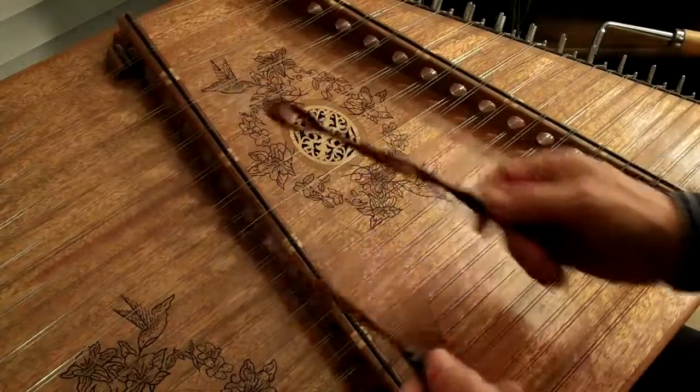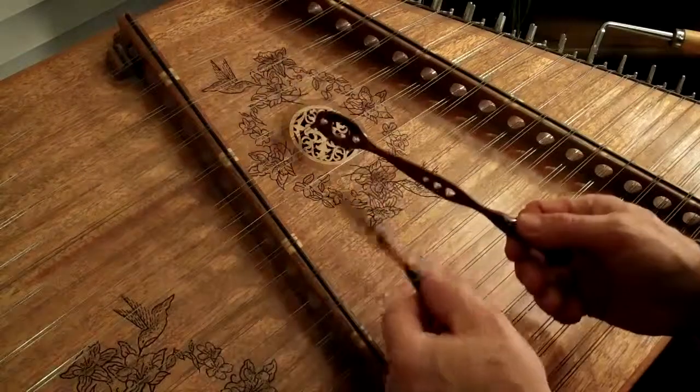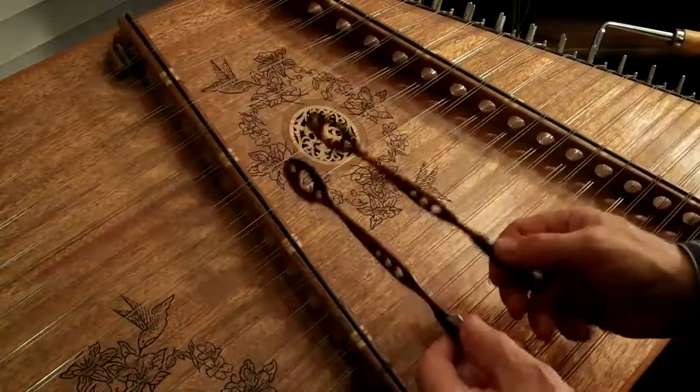Next phrase, you're going to come up here to the D, or you can go over here to the D — it doesn't matter either way. So you're going to hit it twice, C, A, B.